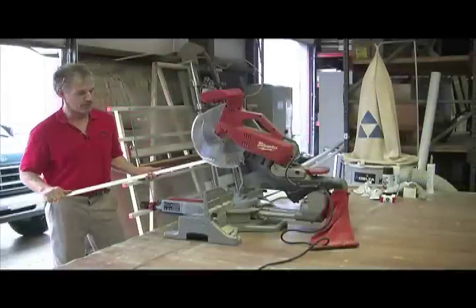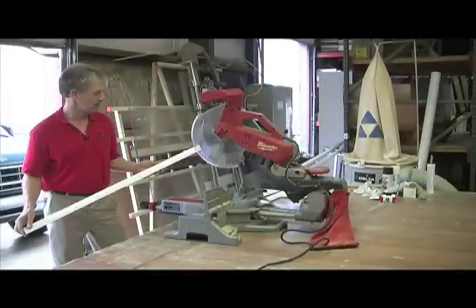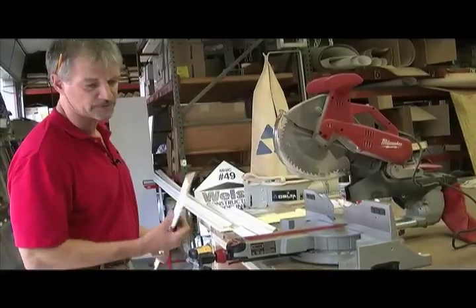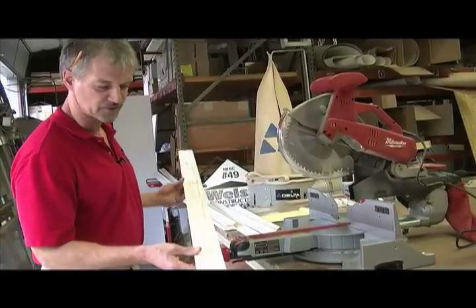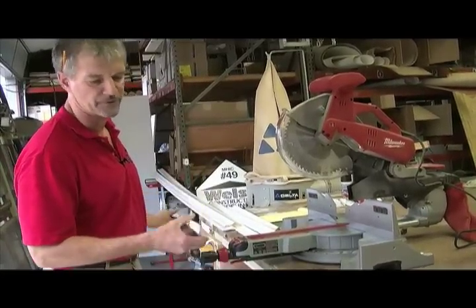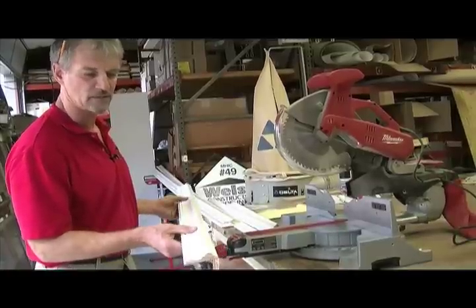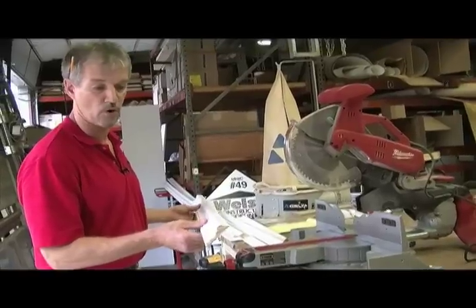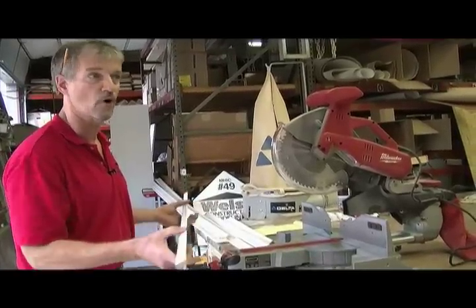What we have here is a commercial duty miter box for cutting the chair rail molding that we're going to be installing today. This is a piece of the molding we're going to be using — it's actually a solid pine material that's been primed already and ready for paint. We're going to be installing this by nailing it to the wall and we'll probably use a little bit of caulk when we're done.